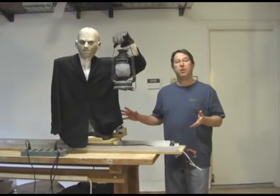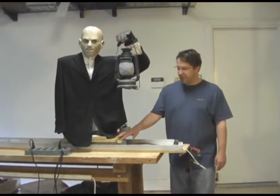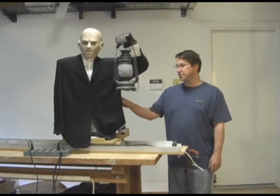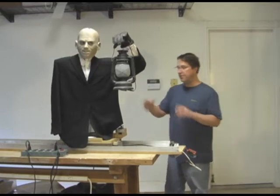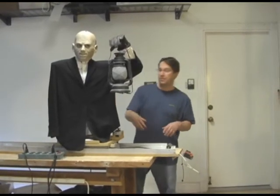There are three main parts of this prop: the track, the base that moves on the track, and the torso which is its own self-contained unit. I'm going to remove the torso now so we can talk about the track and the base.